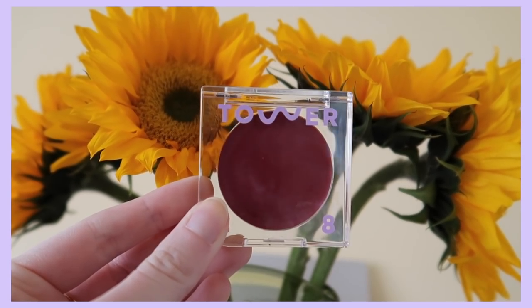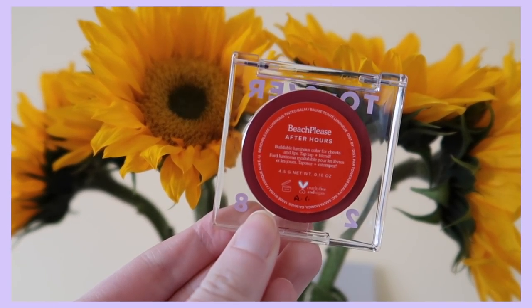Now we have lilac on the cheeks and I'm ready to move on to the eyes. The next purple product I'm going to use is the Tower 28 Beach Please blush in 'After Hours' — this is more than just a blush, you can put it on your lips or your eyes as well. What I'm going to do today is put it on my eyes and use it as like a berry purple base for the eyeshadows to come. I'll zoom in and put this all over my lids as a base.